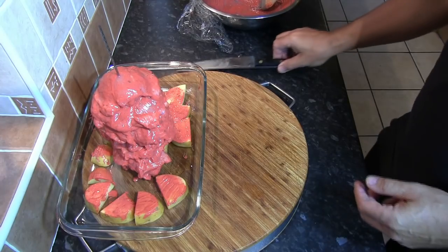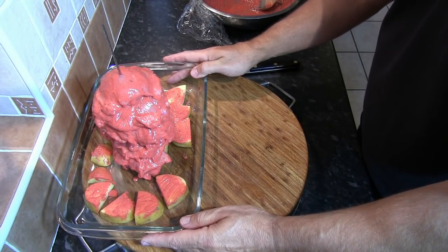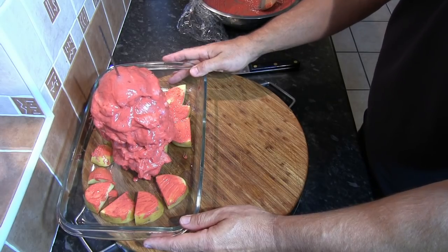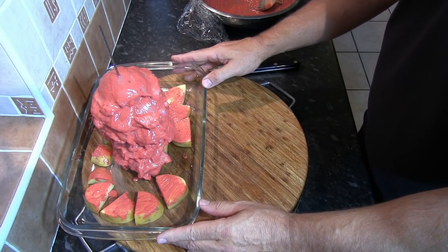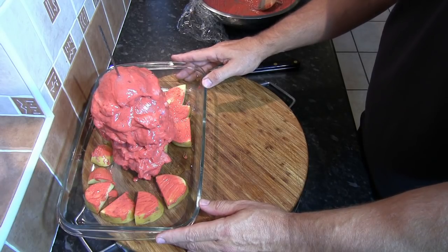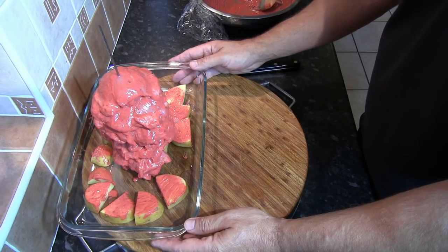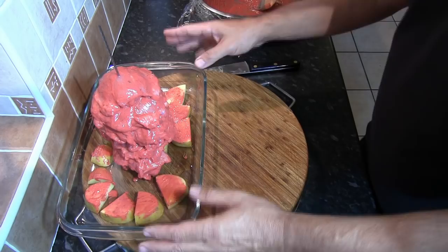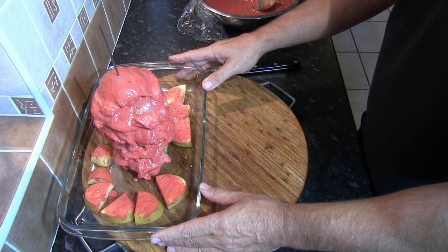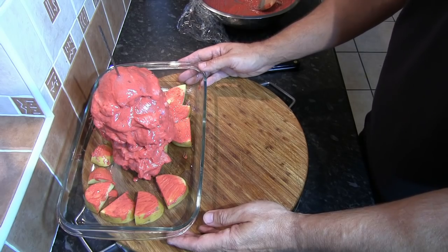Next thing is to cook this. Preheat the oven to 180 degrees centigrade. Place the stack into the oven and cook for about an hour and 15 minutes to an hour and 30 minutes, depending on the size of your stack and the amount of chicken you're using. Between those times the stack will be perfectly cooked, then take it out and carve it.